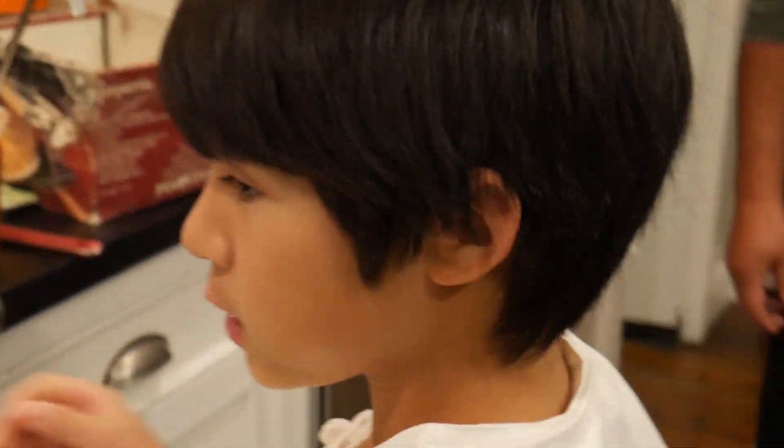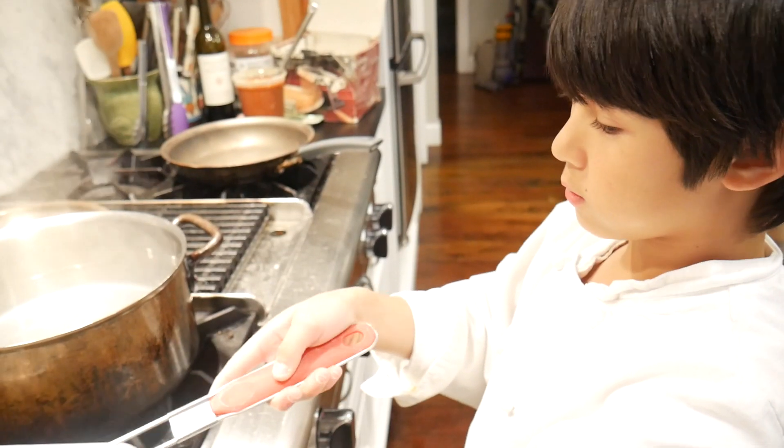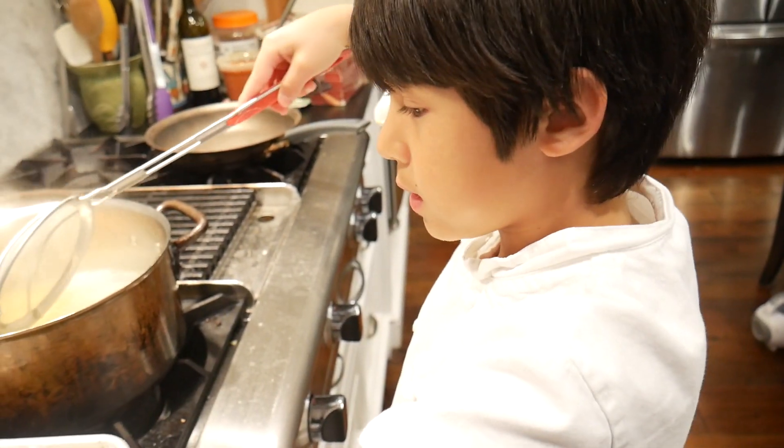We're going to put some salt into the water, grab the noodles, put them in a strainer, put them into the hot water, and let them cook for about one minute — two minutes tops. Believe it or not, that's all it takes to cook the pasta.